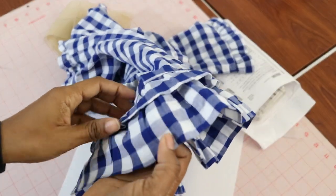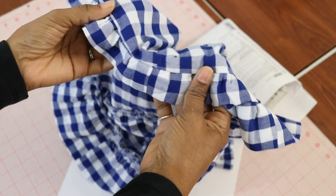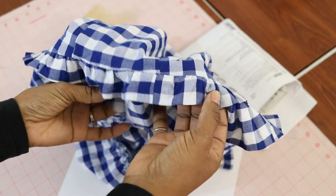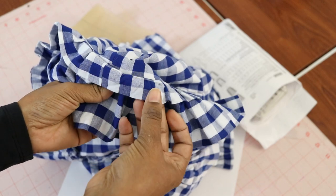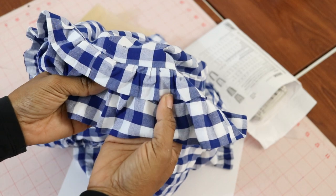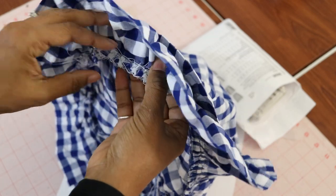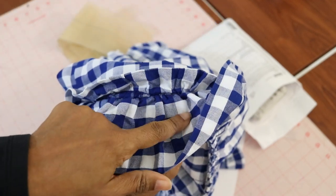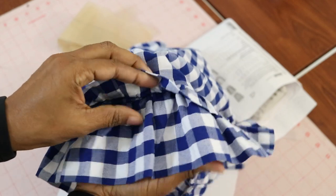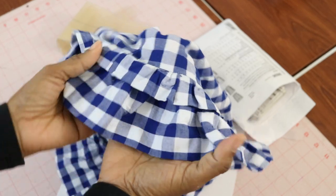Then I gathered all the pieces and went back to the top. The hem was just folded up initially. Once I got the ruffle all put together, I held it under the finished hem to figure out where I needed to tack it down. I placed it under, flipped it up, and sewed it to the other ruffle that was already there — and I ended up with this little ruffle hem.